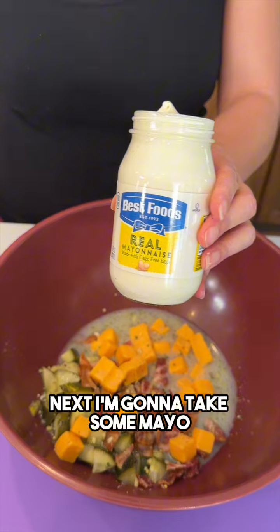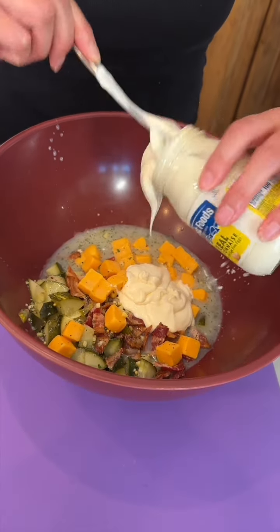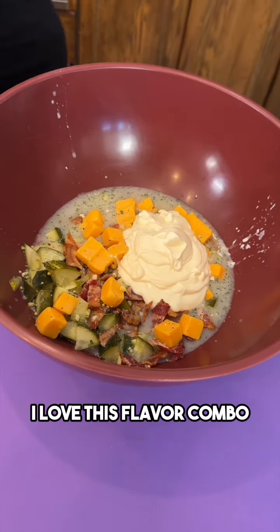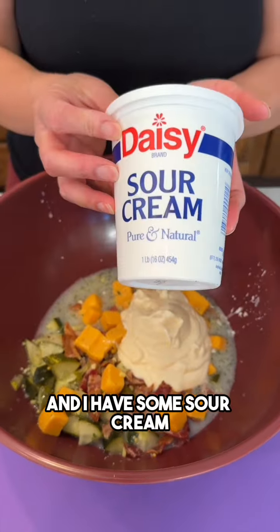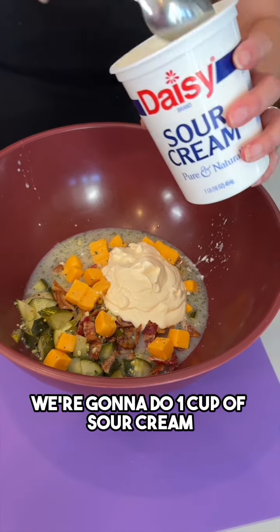Next I'm gonna take some mayo and do about one cup of mayo right on in here. I love this flavor combo — can't go wrong. And I have some sour cream. We're gonna do one cup of sour cream.